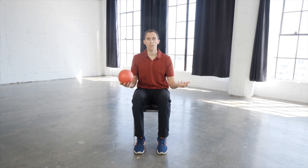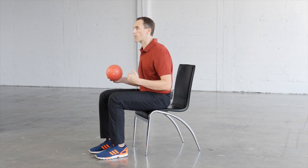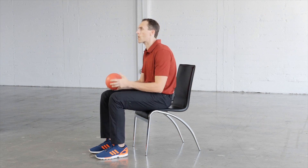In this seated position — and this is something that's great to do throughout the day — you're going to find a chair where the hips are level with the knees, if not slightly higher, because that will allow good efficient hip shifting. You don't want the knees too high for the hips or you're going to get jammed up and it's going to be hard to move. You can also use a Swiss ball as an option, but in this demo I'm just going to use a chair.